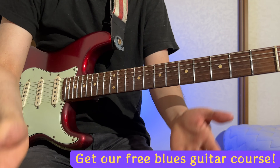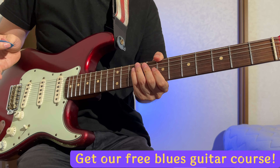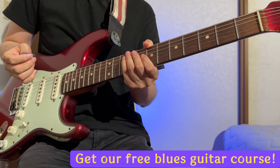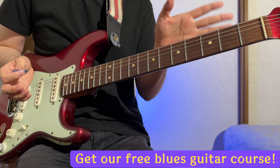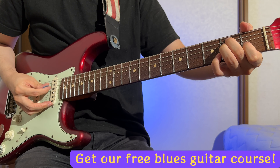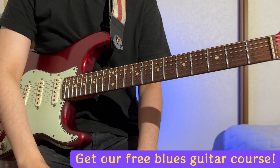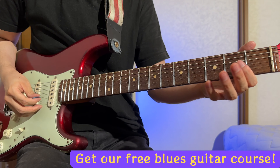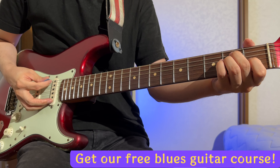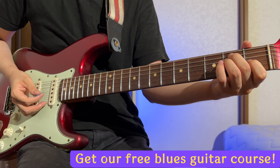Alright, it's Satoshi from Blues Guitar Lab. Today I want to talk about a common issue beginners face when playing open chords. Some of you might sound like this. Let's solve this issue — the issue is that you're muting these strings. You're supposed to play like this.